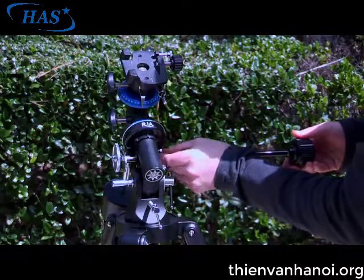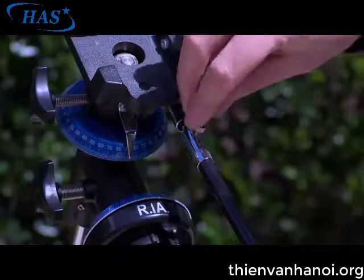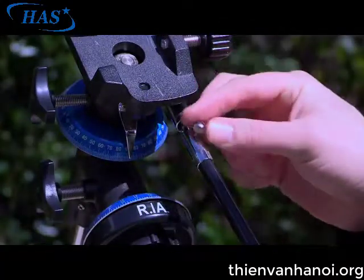Next, attach the flexible cables. Be sure to tighten the slow motion cable thumb screws so that it is seated against the flat spot on the shaft and tightened to a firm feel.